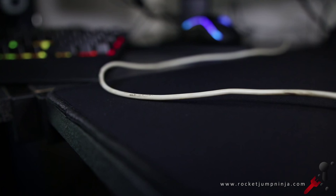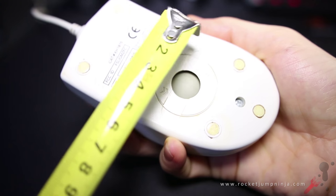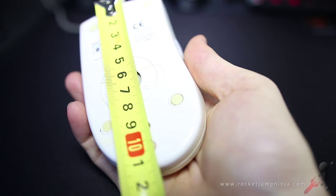The cable is a smooth rubber, but a bit stiff. There are 5 tiny mouse feet on the base, which glide surprisingly well. The grip width is about 5.7cm.